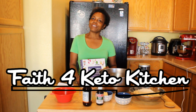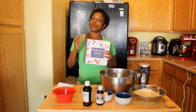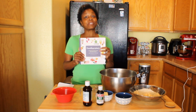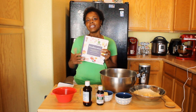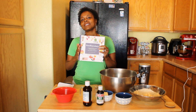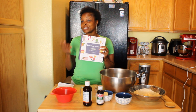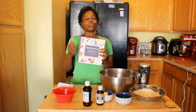Hey guys, welcome back to Faith for Keto Kitchen, where we make keto delicious. We're going to continue our Foodumentary series. It's been so much fun making different recipes for different days of the month. The person that made this book, his name is John Hopkins, and he wanted to make it fun having different food to celebrate with recipes for every day of the year.